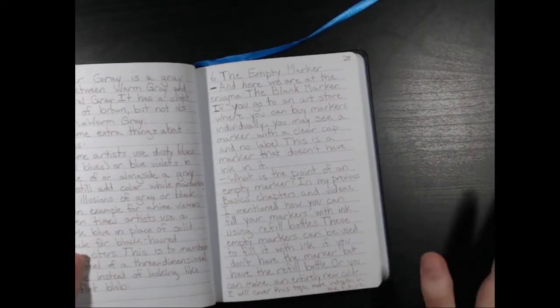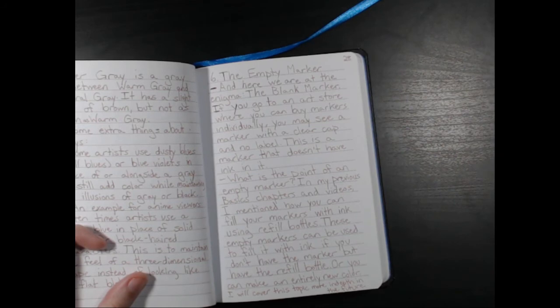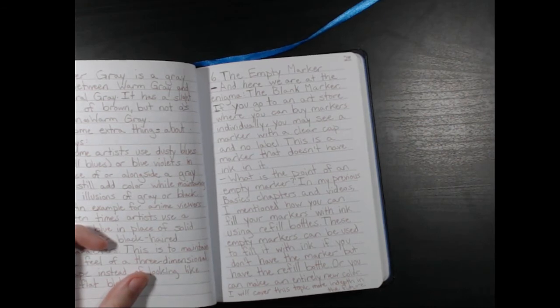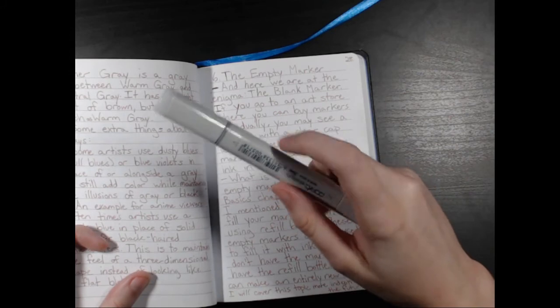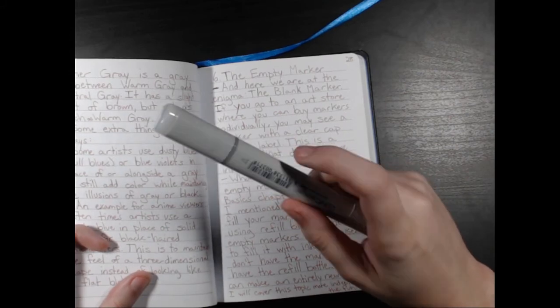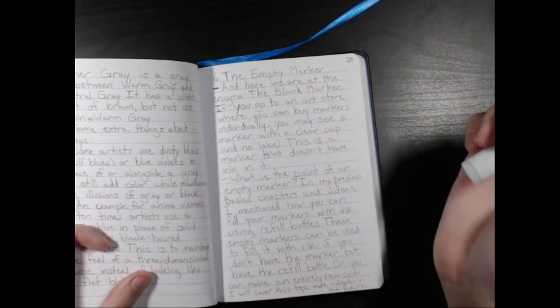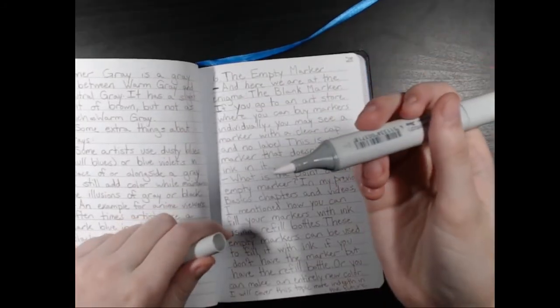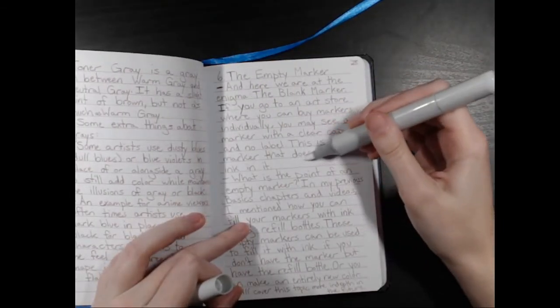Okay, now we're getting to the final chapter — the empty marker, or blank marker. If you go to an art store and buy markers individually, you may see a marker with a clear cap and no label. This is a marker that doesn't have ink in it — it looks similar to a colorless blender except it has no labeling. So watch out that you don't accidentally get this in place of the colorless blender. There is absolutely no ink in it and you can see it's just a dry tip — it's not going to do anything when you put it on paper.